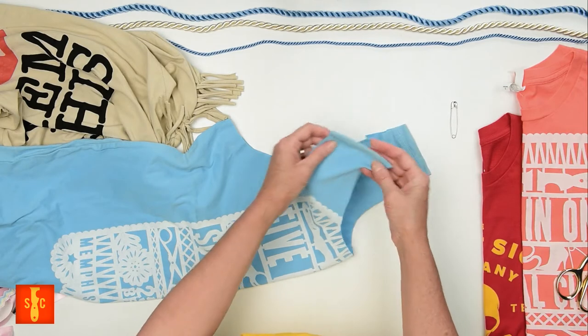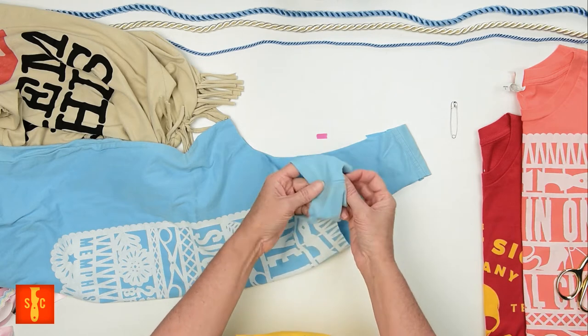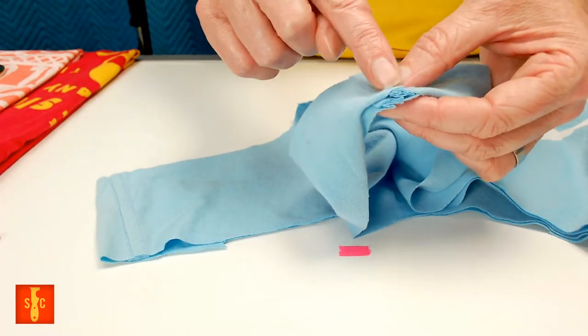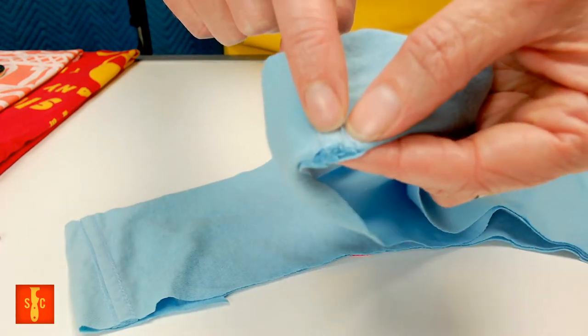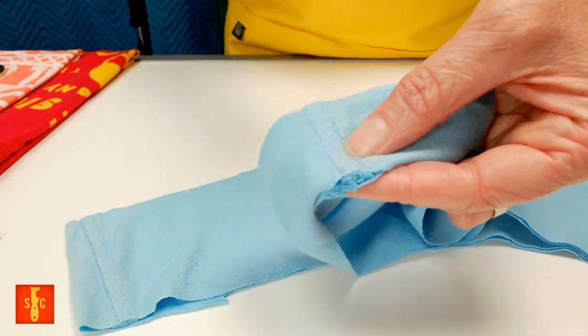For added strength when you're carrying your bag, you can fold these straps in half, matching up that seam, and hand stitch a little bit just right along this seam here. Take a couple little stitches with some embroidery thread and a needle, and that'll really strengthen your seam.